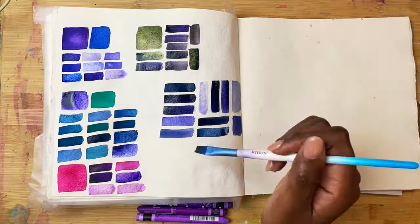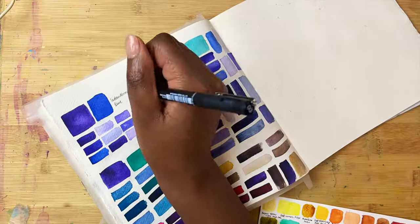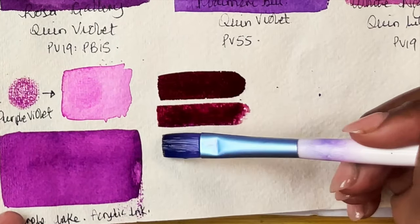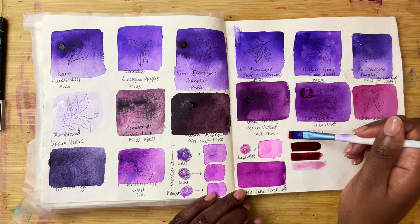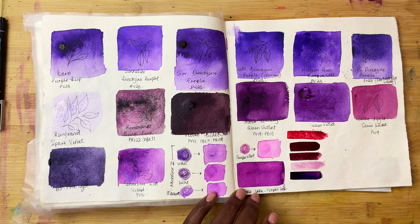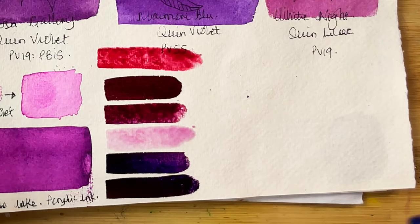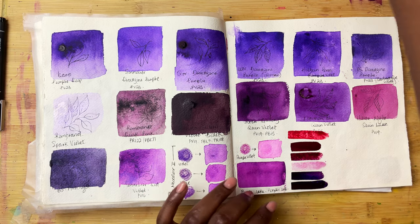Here are some of the interesting mixes that I have tried with my PV23 watercolours. One of the first mixes that I quite like is mixing it with a red, and then you end up making these really lovely, almost wine reds. I'm just diluting it with water so that you can see how it changes. The red I'm using is madder red, which is a mixture of reds — that's what it looks like on its own. Then just mixing it with the PV23, you can see it poking through as we lean more purple. If you do mixes on the paper, it's almost like you're getting a granulating effect because you can see bits of red as well as bits of the purple being separate.